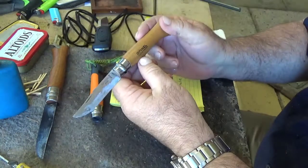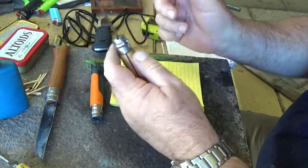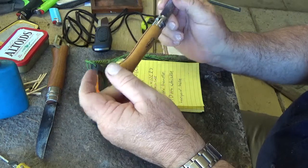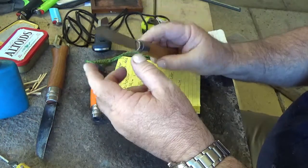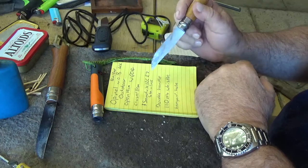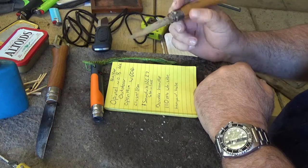They're all numbered in sizes, so this is a standard number 6, meaning it's got a 6cm blade. The regular one with a wooden handle is much lighter — it only weighs in at 45 grams, whereas this one weighs in at 60. Basically opened it's 19cm, closed 11cm. The steel is Sandvik 12C27 stainless, which is pretty equivalent to all the Moras out there, so it's a good quality stainless.